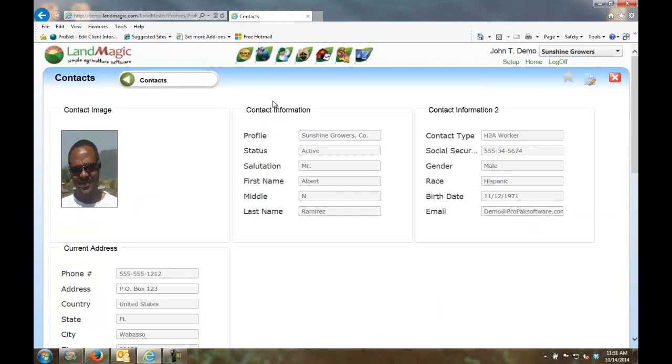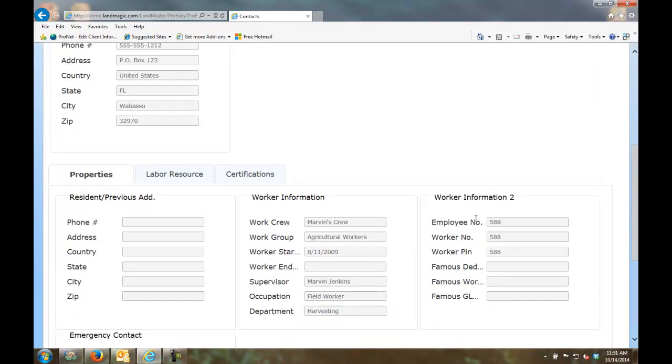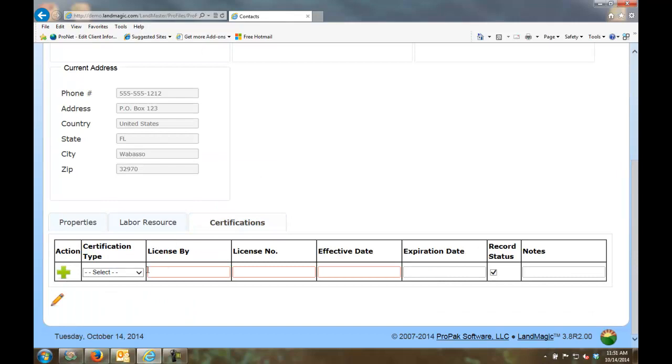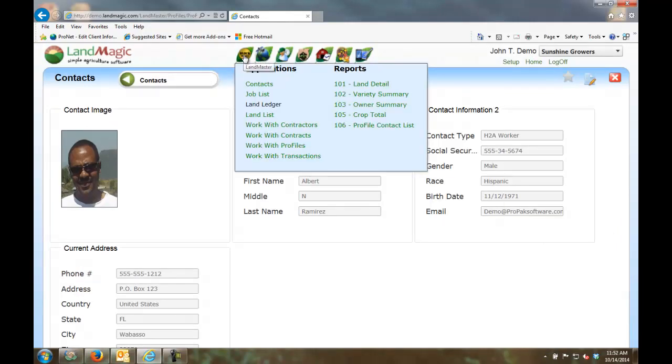If I click on one of our workers — Albert — you'll notice he has a picture and basic contact information. He's an H-2A worker belonging to Marvin's crew. The employee number comes from the payroll system of record. I also have the ability to track additional capabilities like housing, transportation, and certifications — such as driver's licenses, DOT licenses, and any license expirations. Workers would be automatically imported from the payroll system into FieldTime.